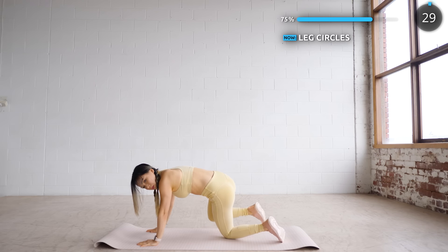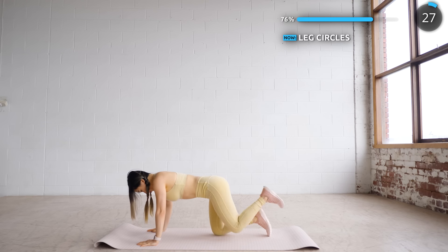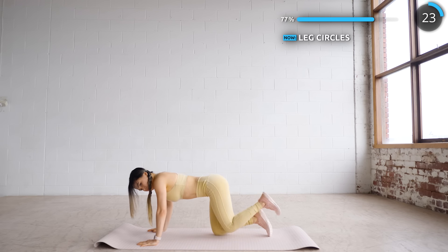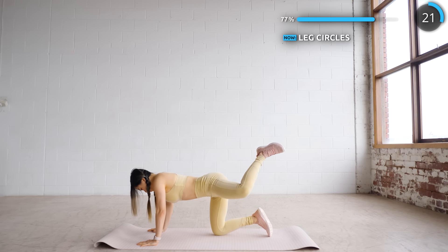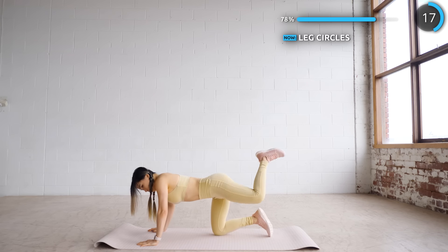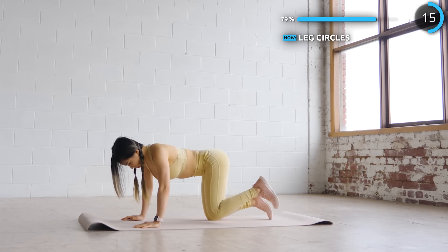Now get on all fours and use your knee to draw some imaginary circles. Just two more exercises and we're done. Now swap to the other side.